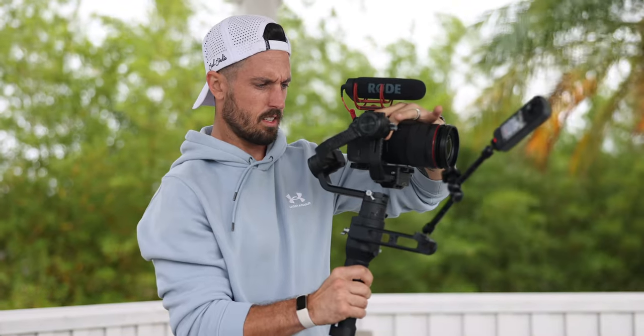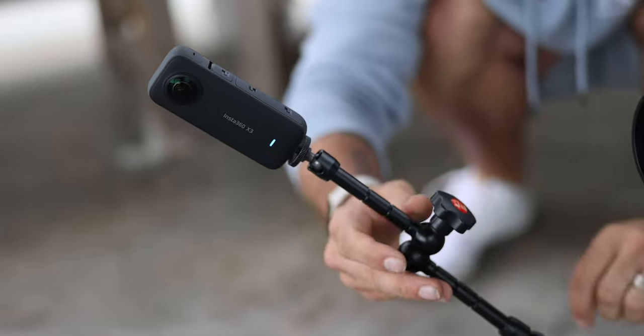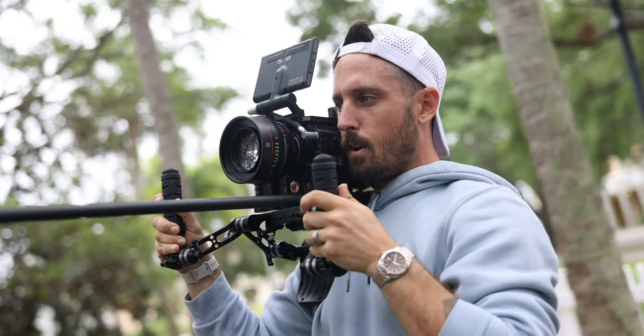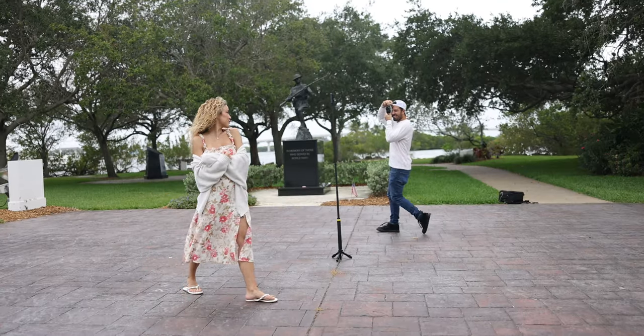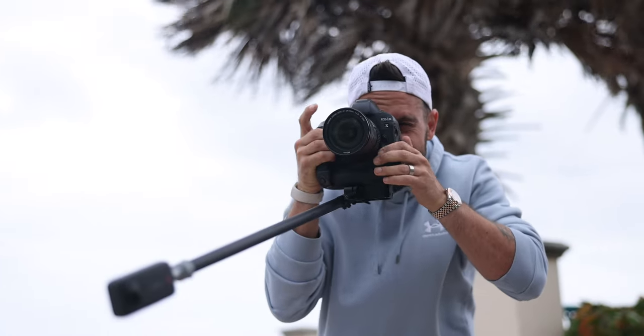To get the most out of a camera like the Insta360 X3 or any other 360 camera, here are a couple of best practices I always follow. First, keep your distance from the camera itself to avoid distortion. This lens has such a large field of view that if you get up close to it, it can do some warpy things. A rule of thumb I use is to try not to get within a foot and a half of the camera.